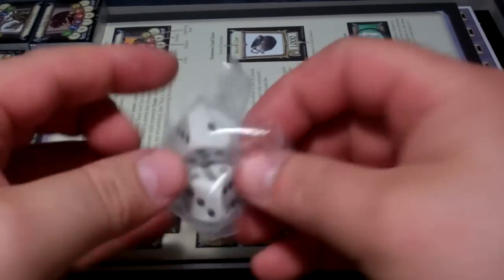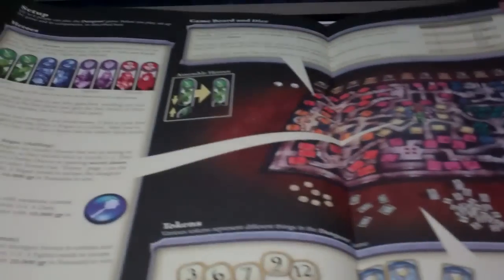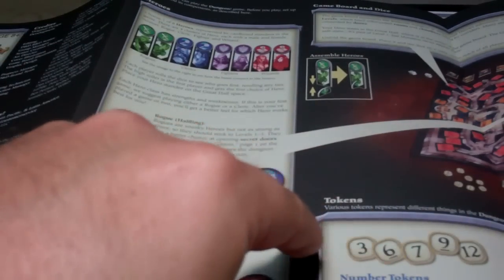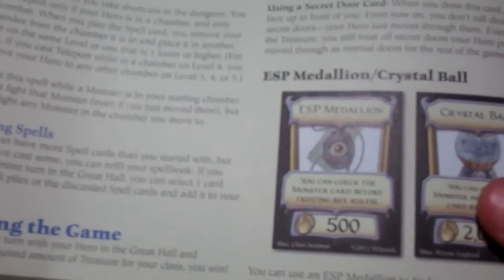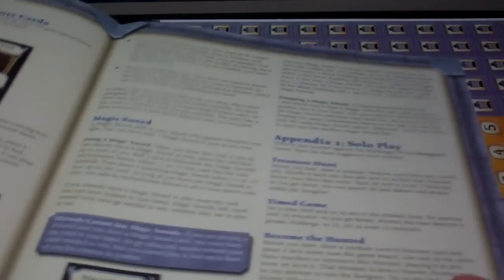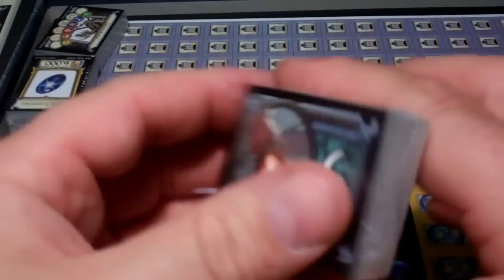Opening it up, we have a matte finish rules foldout that shows the different heroes and how the board game sets up. It folds out into a description of some of the cards, another side gives you the sequence of play and how combat works, what to do with the loot and wizard spells, then a little appendix explaining some of the treasure, and another appendix with rules for solo play.